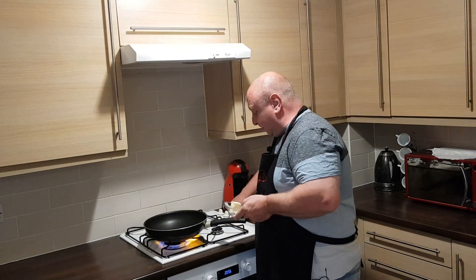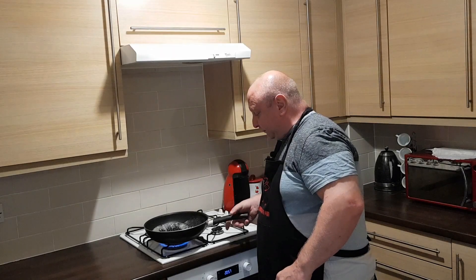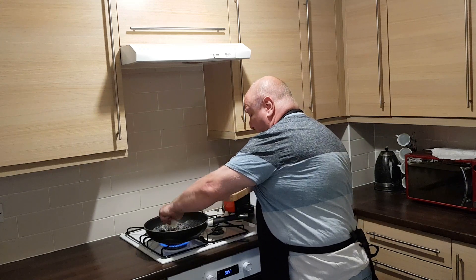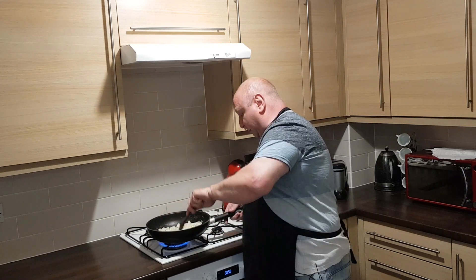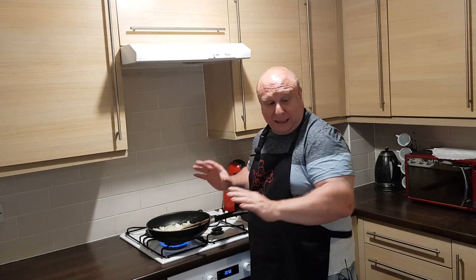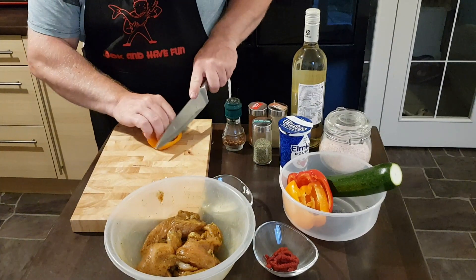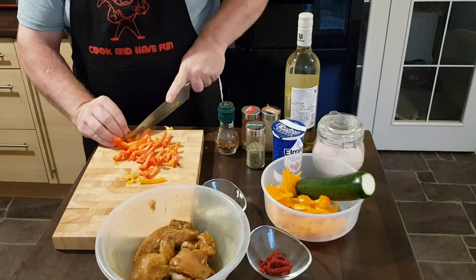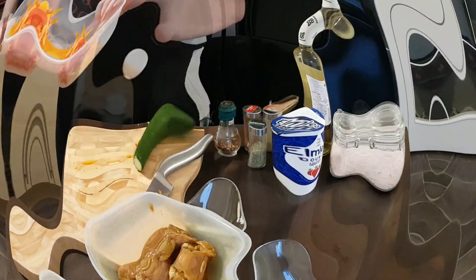I'm going to slice one half of the onion, then start to fry it. First we warm the pan, add the onion, and let them fry. Now we're going to slice the chicken, paprika, and our stack. First we'll take the pepper and slice it, and we can add the paprika and onion.